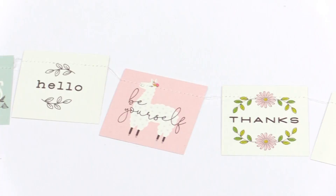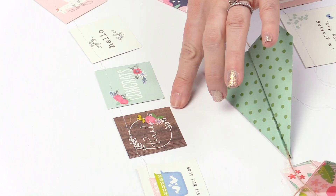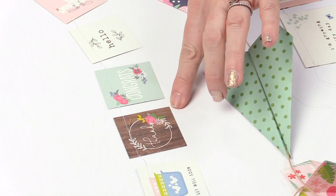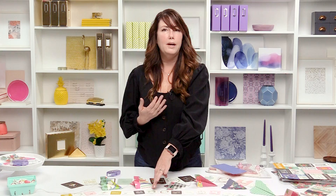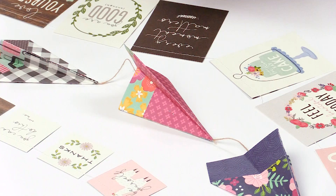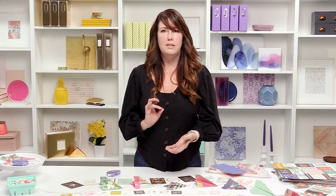Some things I love about this banner: there's a 'thank you' on a wood background, llamas that are so cute with 'be yourself,' a 'thanks' with adorable flowers, a 'hi' with a little wreath, and bikes. There's all kinds of different transportation — so if you have a little boy, you could do a banner with airplanes, little trees, or maps, and there are adventurous girls themes too.